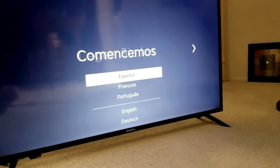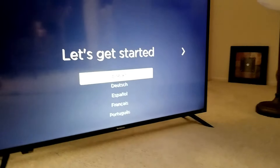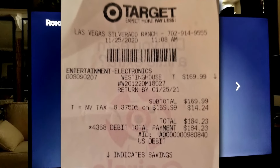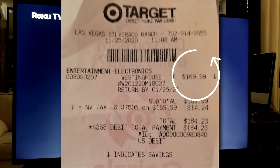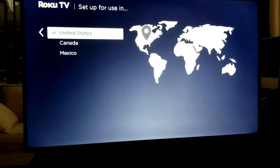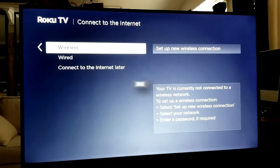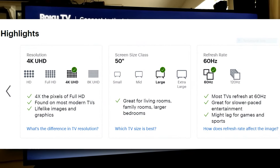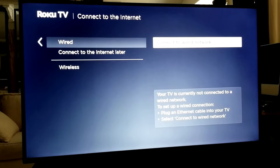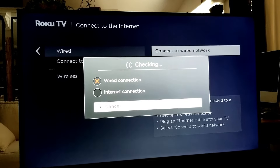The remote's working so I'm going to do all this setup when it's actually in its place. We've got the TV in place, replacing my old 43-inch. We're going to select English, United States, set up for home use. I'd like to do wired but I don't see a wired connection on the back of the TV, so when I find that out I'll let you know.